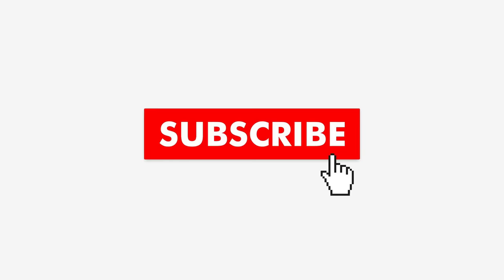If you want to see more videos from us, hit the subscribe button and turn on notifications so you never miss a video.